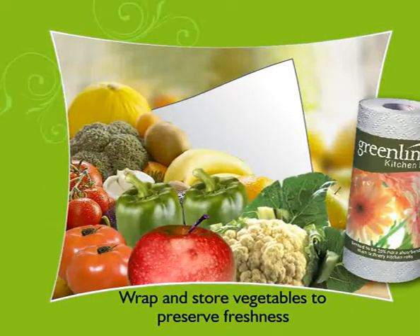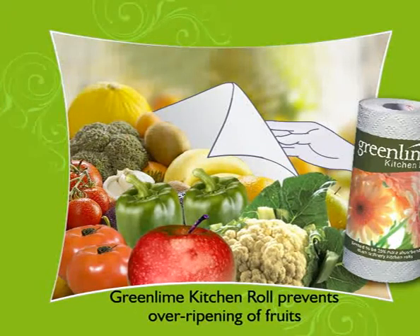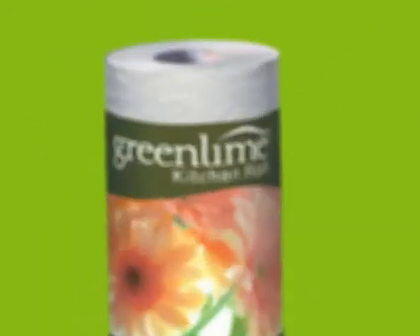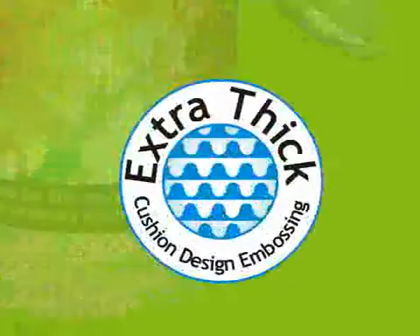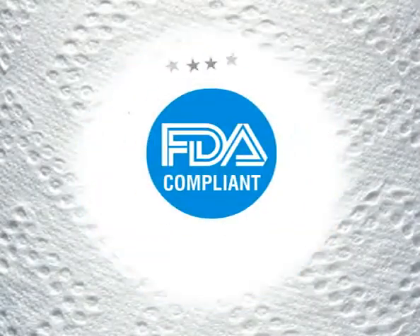Wrap and store vegetables in Green Lime Kitchen Roll to preserve freshness. Green Lime Kitchen Roll prevents over-ripening of fruits, soaking excess oil from food. Only Green Lime Kitchen Roll has a special cushion design embossing to make it 20% more absorbent and 100% safe in contact with skin and food.